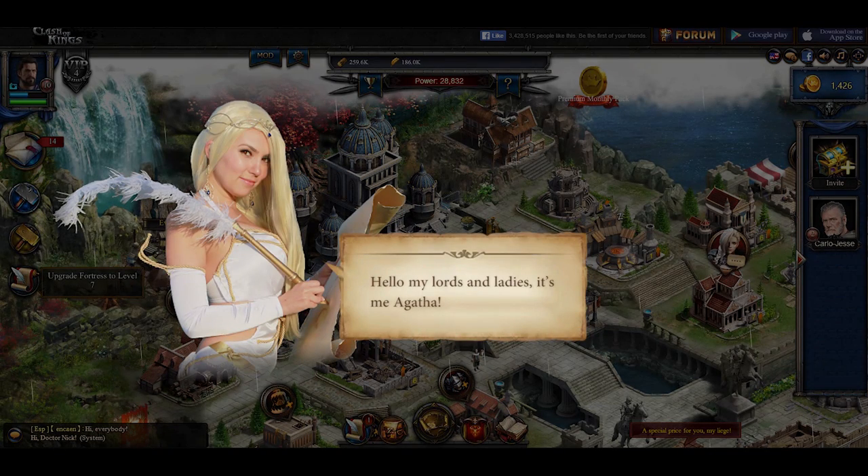Hello, my lords and ladies. It's me, Agatha. You are well on your way to becoming the most powerful ruler in all the kingdom. But to really immerse yourself in our world, you must go one step farther. Today's quest is to build the most epic cosplay ever. You'll dress as me, of course. Now, gather all your resources and good luck.